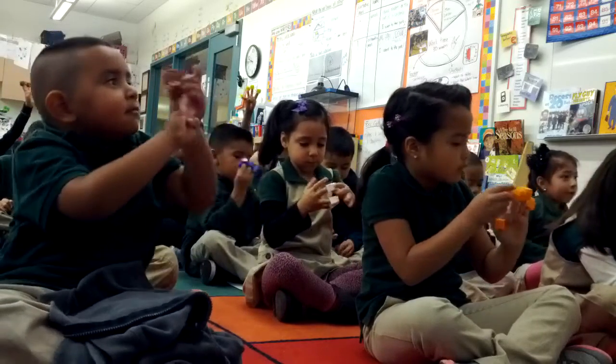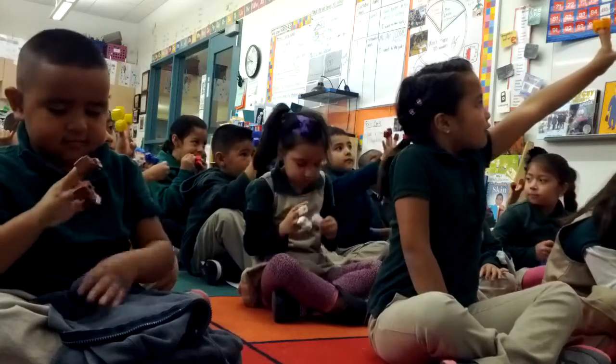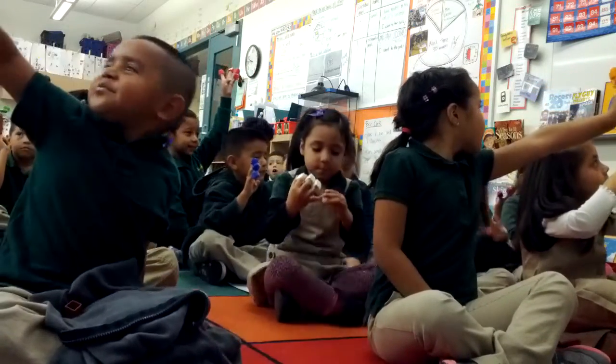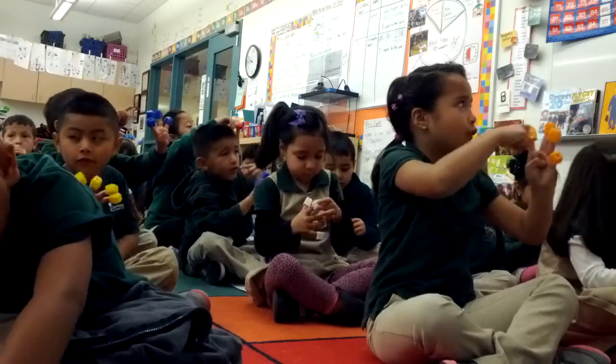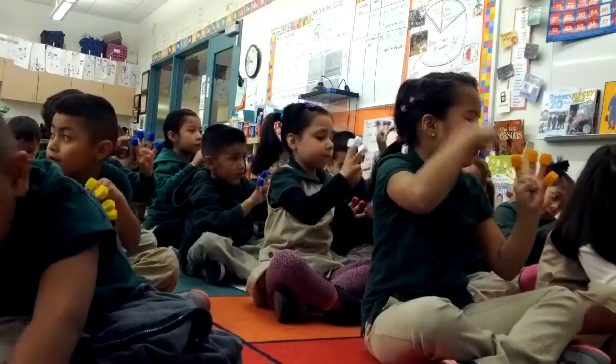I see four. Almost four — Sabrina's building four. Check and see if you have four. Let's count them all together: one, two, three, four. Count them with me one more time: one, two, three, four. Okay, show me five.